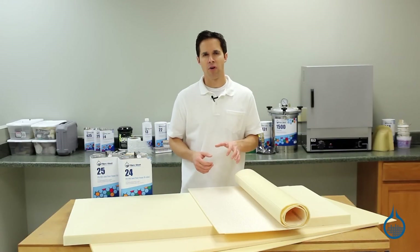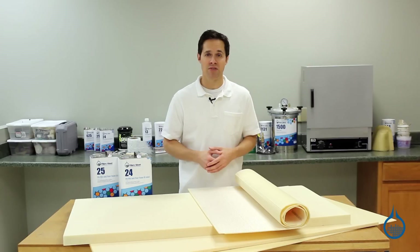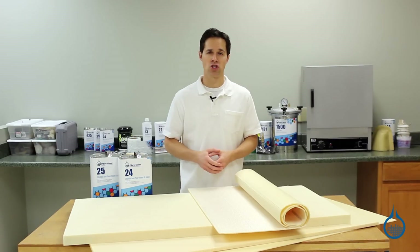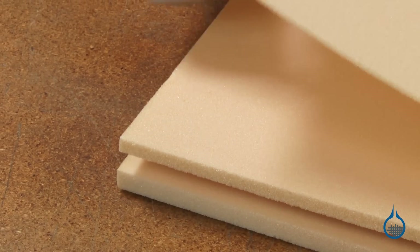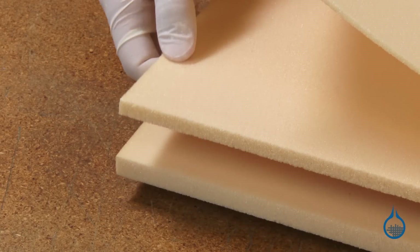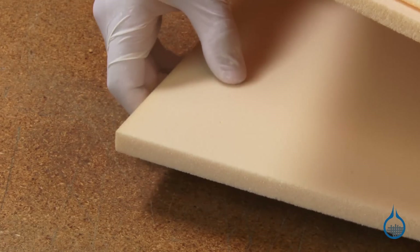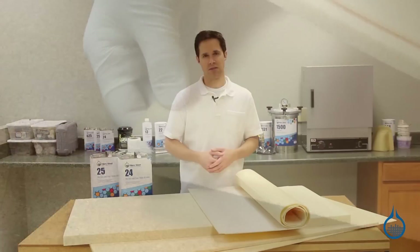Our second type of foam is vinyl foam. Our vinyl foam is quality Diab Divinicel brand and is sold by the sheet. As a sandwich core, this foam combines ultra low weight, stiffness, and impact resistance. This foam is available in three densities including three, four, and five pounds per cubic foot. It is sold by the sheet in a variety of thicknesses.